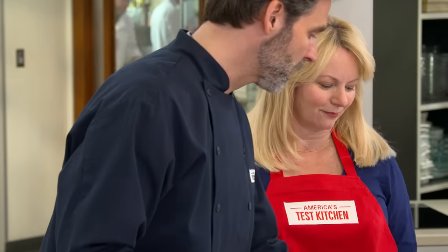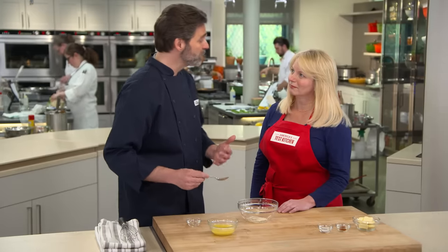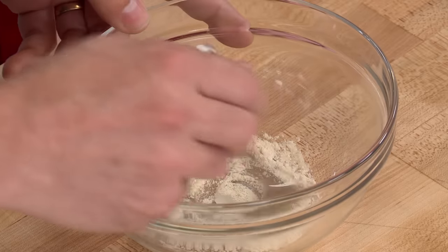With garlic powder, we found you have to add a little bit of water — this is a teaspoon of water and a teaspoon of garlic powder. It's like blooming spices: you wake up that allicin and pick up those slow-roasted garlic notes.